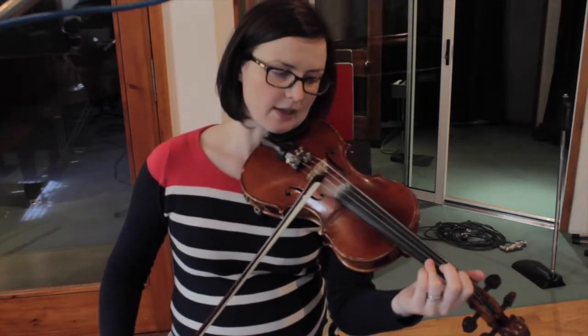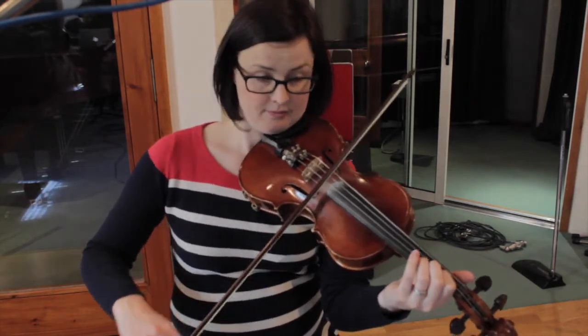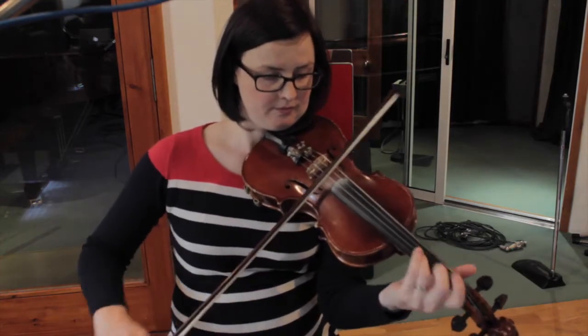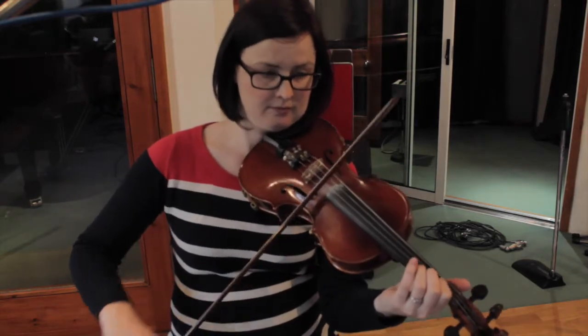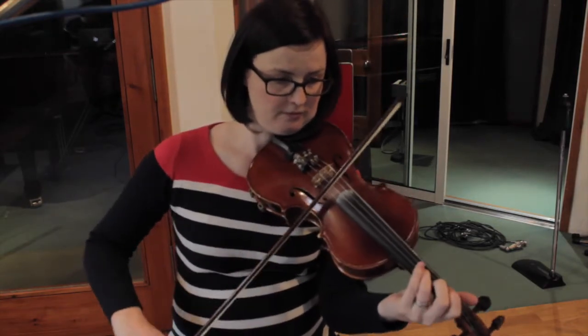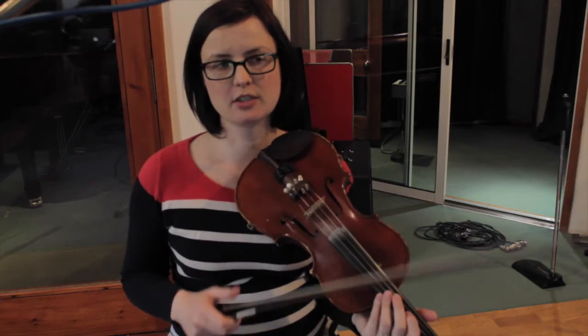Bowing wise, I'm always trying to play my downbeats on a down bow. You can vary the bowing, but that's one thing to keep in mind — just sometimes check on that and make sure that most of the time your downbeats are landing on a down bow. It kind of helps, and it also helps the rhythm, especially if you're playing it unaccompanied. It's really nice to make sure that the down bow is nice and strong.